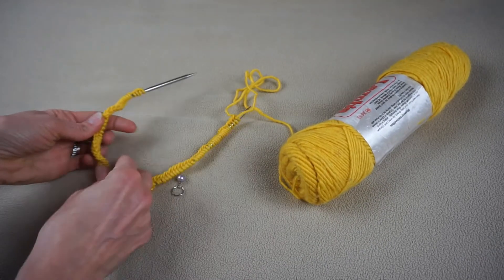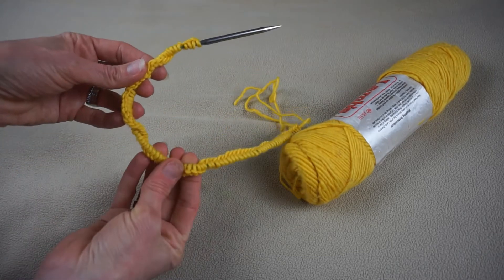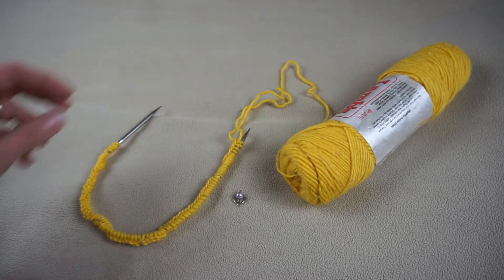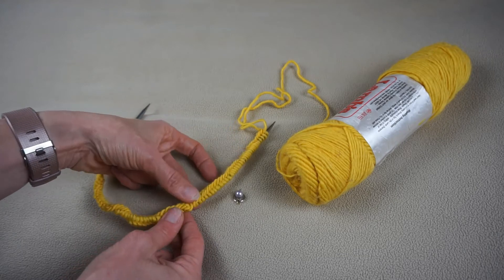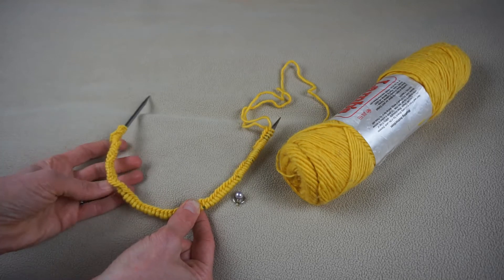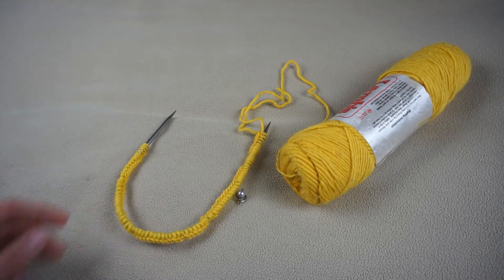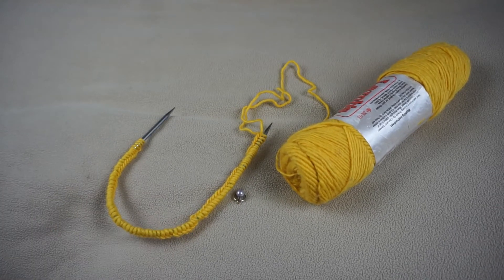When you cast on the stitches, sometimes you're going to see a twist. As you're casting on, you want to make sure once you're finished that you get rid of any twists. To do that, just lay your knitting down flat and go along the needle to make sure all of your stitches are facing the same direction. If you see a twist, simply rotate those stitches around to remove it. If you don't correct that twist now, you won't be able to do it once you get started on your project.